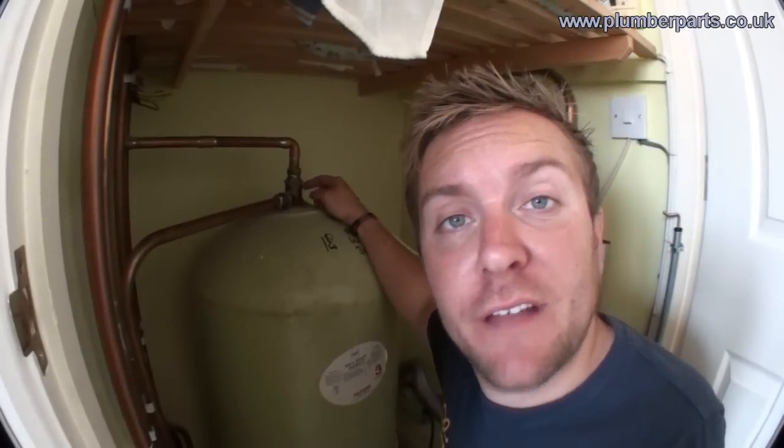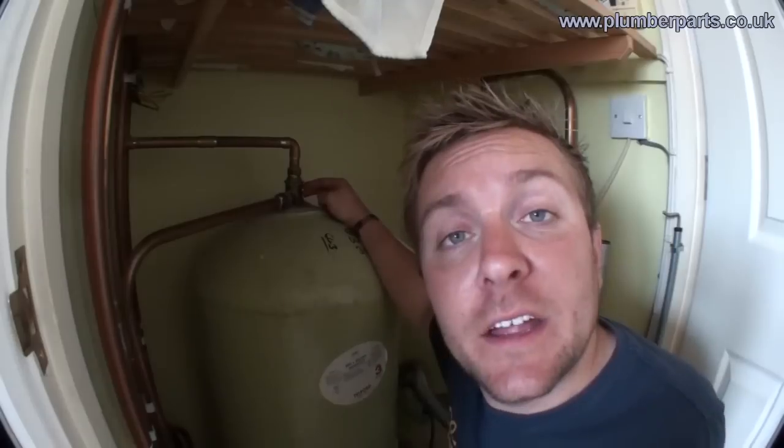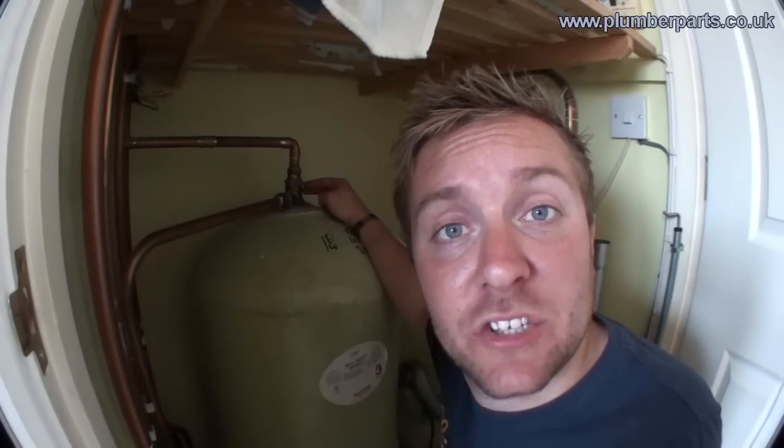Here is the Surrey flange. Surrey flanges are only ever used when you're going to pump hot water using a shower pump that comes out of an indirect tank. The idea of a Surrey flange is to take water from slightly further down inside the hot water tank to prevent any air getting into the shower pump and basically making the shower pump fail.